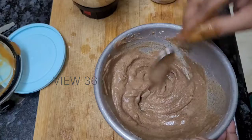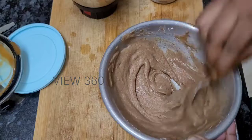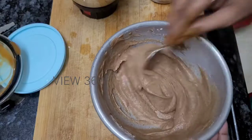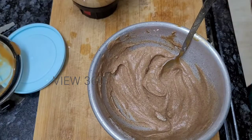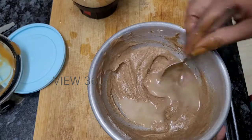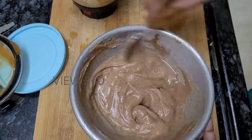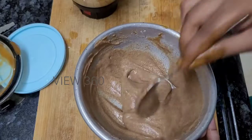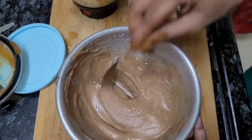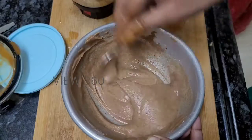You can add the pancake in the pan and mix it in the pan. You can add some extra dough and mix it. It is important to mix the pancakes well and make it easy to eat.